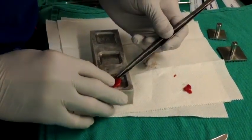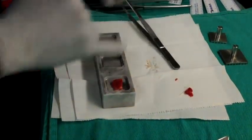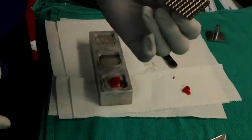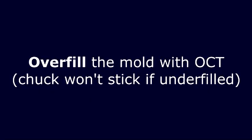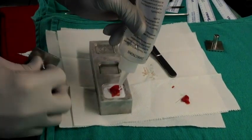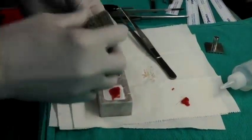I'm going to touch it right there and flatten it down. Now I have about a 3 to 5 millimeter border around the outside. I'm going to take my OCT and my chuck and fill this up to overflowing. When you put the block on top, you want the OCT to ooze out from between these grooves, which is going to help the block adhere and prevent it from popping off inadvertently.